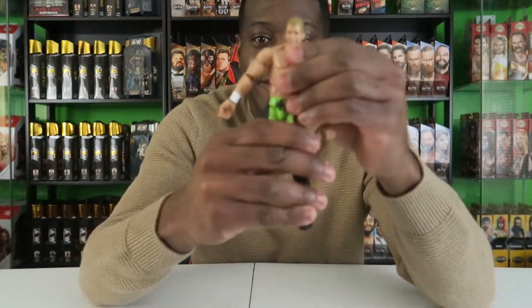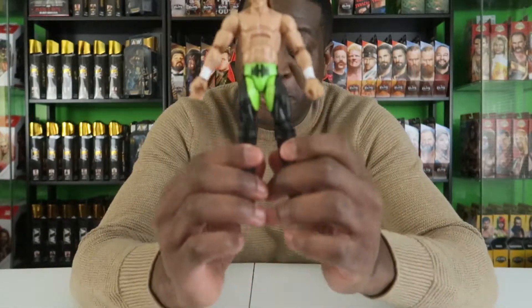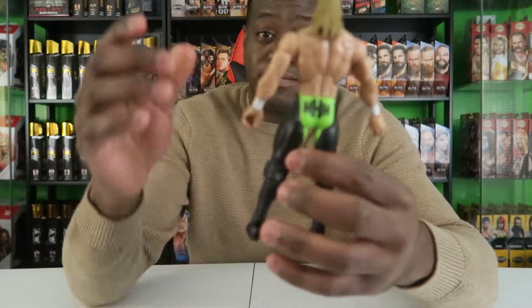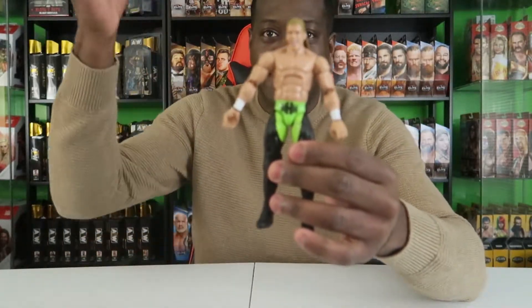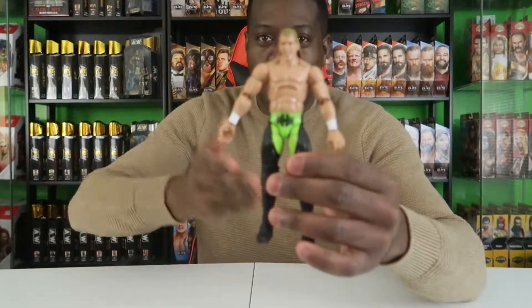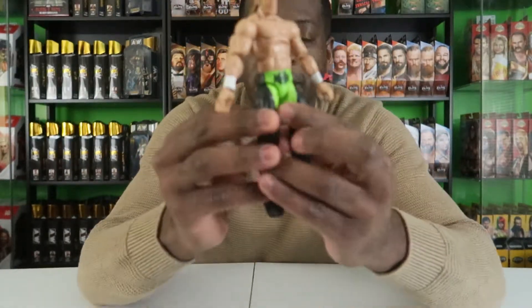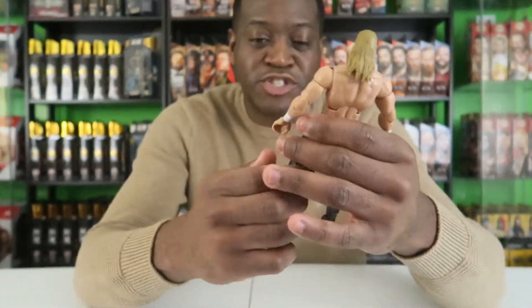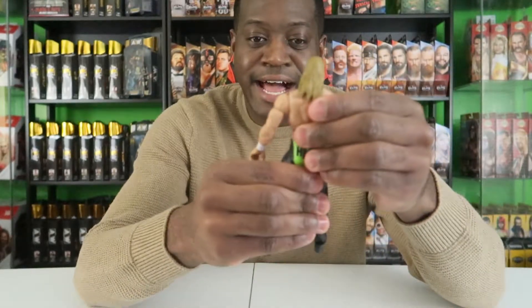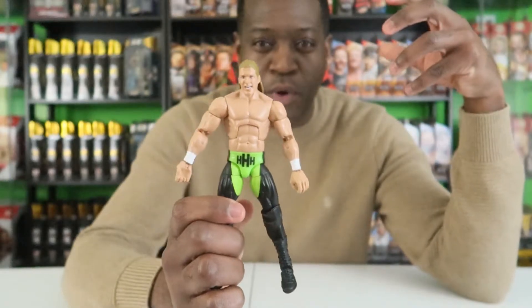This is the figure without any of the soft goods attire. This is classic Triple H — all black. He used to wear different colors in the middle of the waist area. On the back you have Triple H, on the front you have Triple H. This is Triple H from 1999 before he started wearing the flashier trunks.